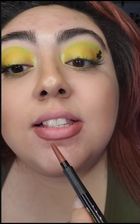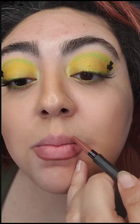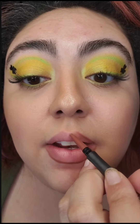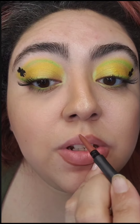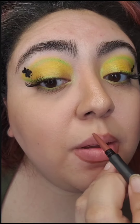As you can see, I went a little bit below my lip line just to give it a bigger effect. Let's go ahead and do the top. It's so creamy and I love the glide. And for your Cupid's bow, just go with the shape of your lips.